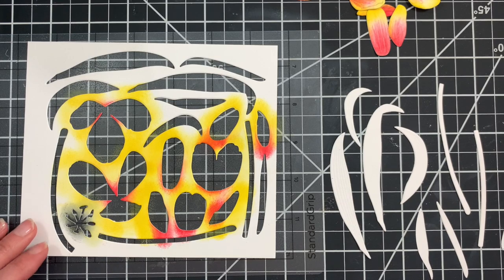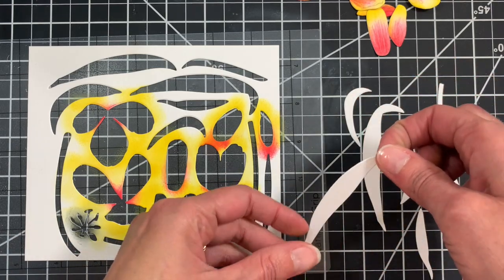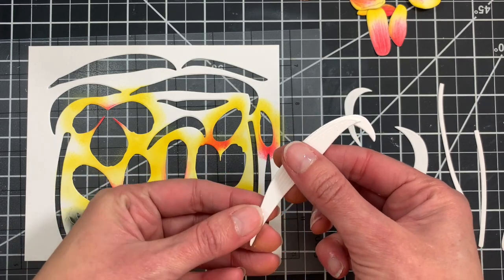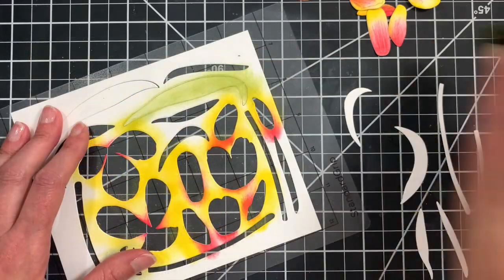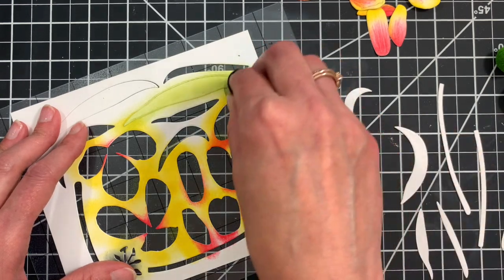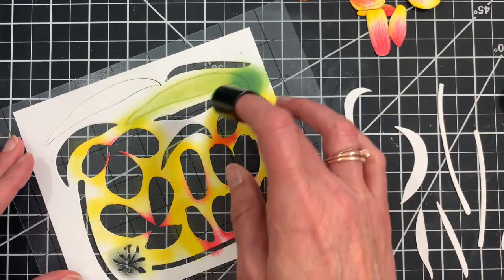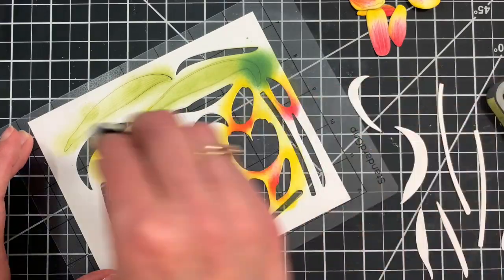We have an assortment of leaves and stems that are really meant to mix and match — you can use them whatever way you'd like to fit your layout and design. There are two pieces that are meant to layer together, though you can use them independently as well. Those two pieces layer like this — the smaller piece goes over the top. You can ink them up in different colors and it makes it look like the tulip petal is kind of curling over at the top. I'm starting with Peeled Paint for the lighter green, and then for this leaf I'll add some darker color at the top — the darker shade is Rustic Wilderness.